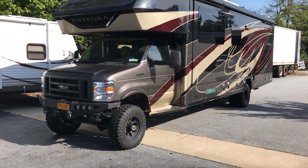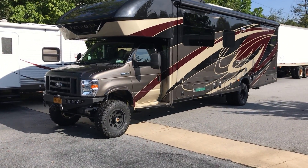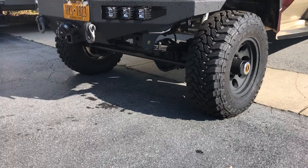This is the Integra Esteem — really, really nice coach. Do some searching if you want an interior tour. It's got a Stage 2 front axle with 4.56s and an RSC upgrade.